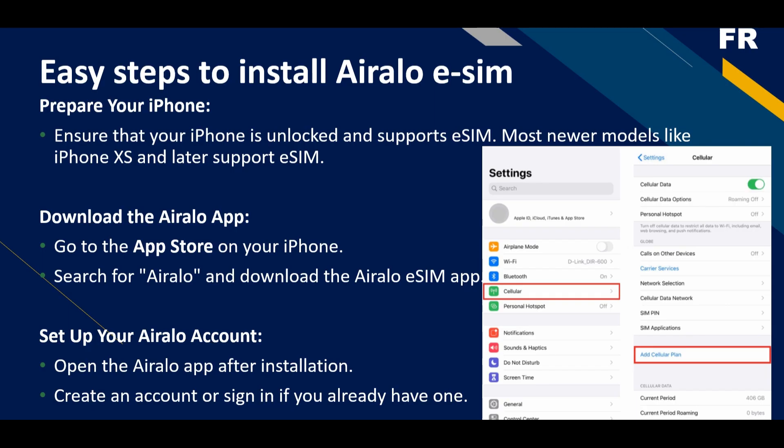First thing first, prepare your iPhone by simply going to Settings, then Cellular, and going to Add Cellular Plan. That way you will be able to add a cellular plan into your iPhone. Ensure that your iPhone is unlocked and supports eSIM — most newer models like iPhone XS and later support eSIM.